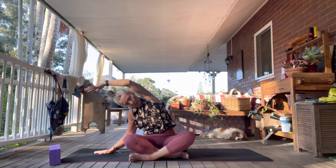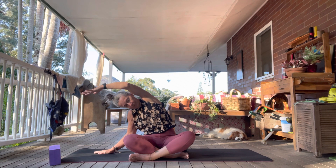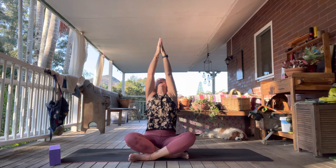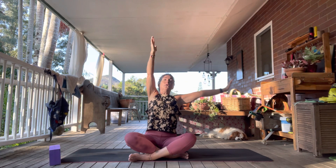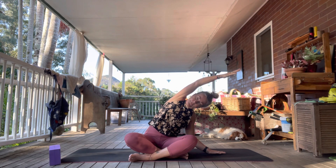Take that right hand down and have the left hand come over for your gentle side stretch. Inhale, reach up again — you can look up at the thumbs — then exhale, take it over to the other side, really extending out through those top fingers. Breathe deeply into that side of the body.